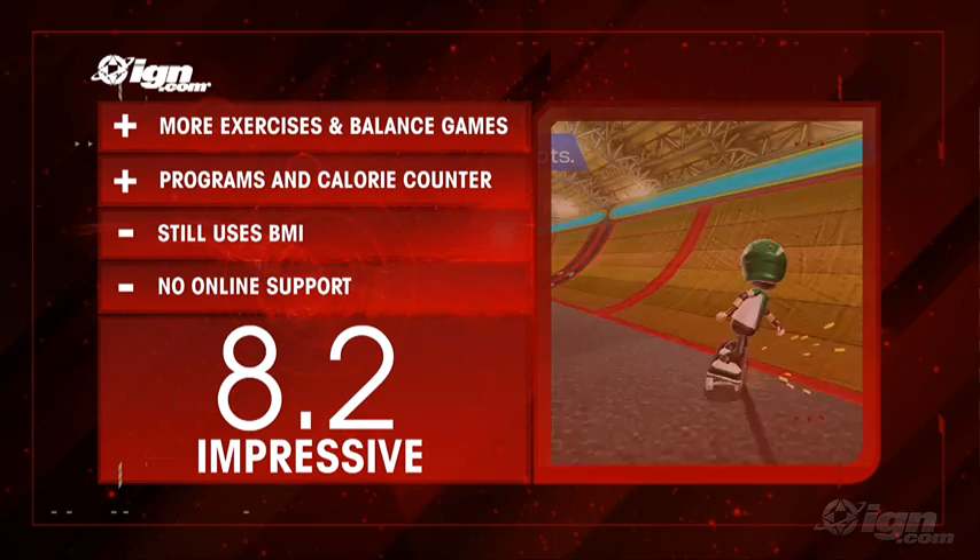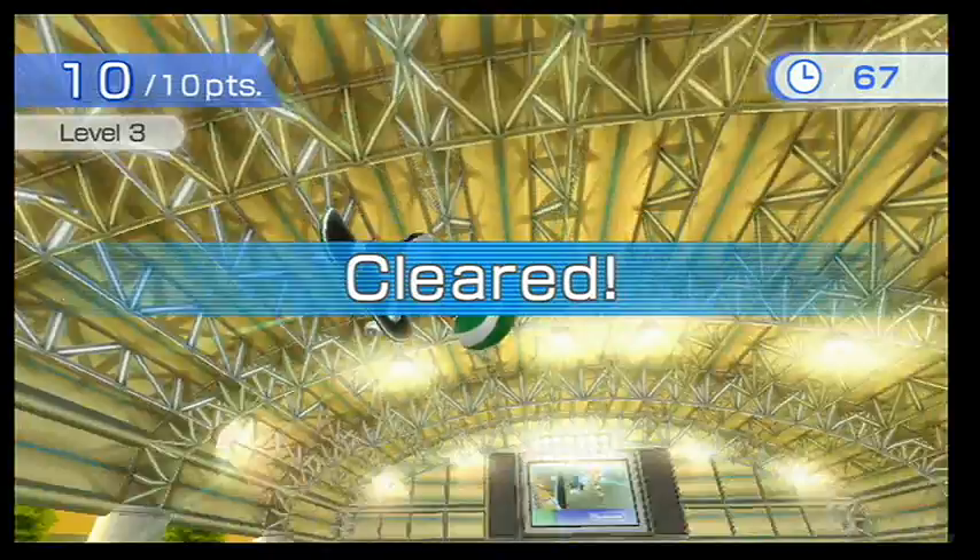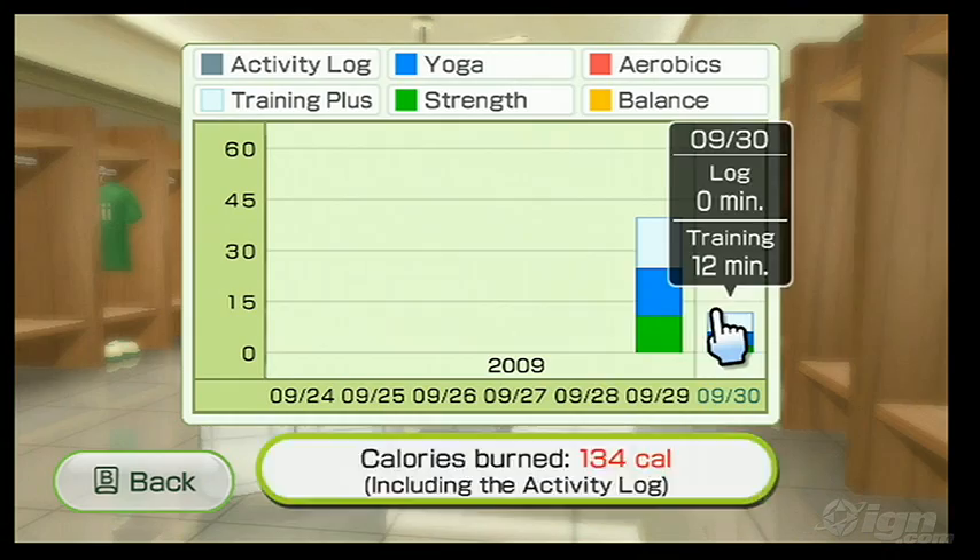While Wii Fit Plus is very much an upgrade over its predecessor as opposed to a revolutionary sequel, it still delivers an improved experience through and through. With a proper diet and regular usage, you're going to burn those calories and you will eventually drop those pounds — and all the while, you're still going to have fun doing it.